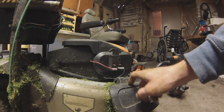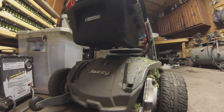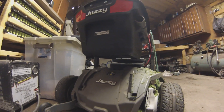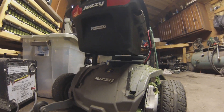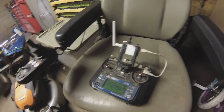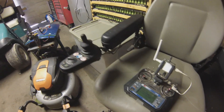I've found that this kind of gums up quite a bit. I have a Sabertooth 2x32 that powers both motors. I'm using a Flysky FS-I6 upgraded to 10 channels. I only use 4 of those channels, but this controller is also for my drone.